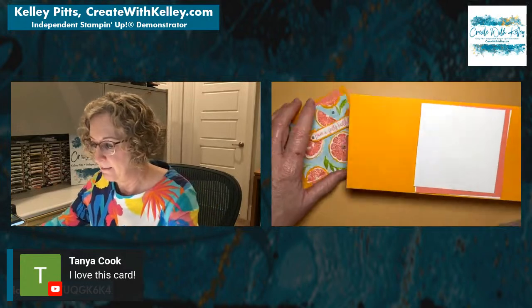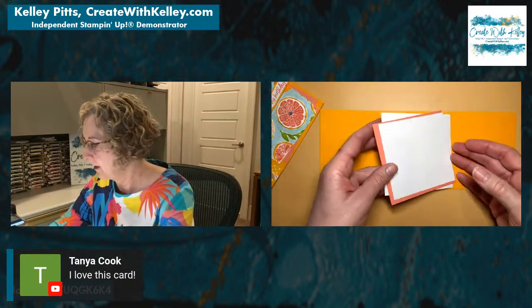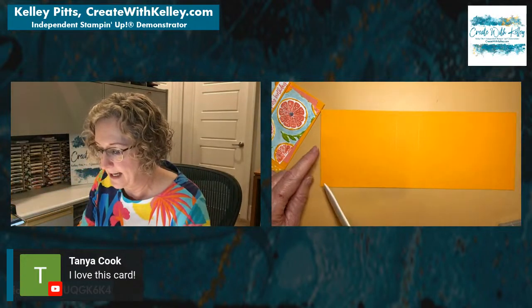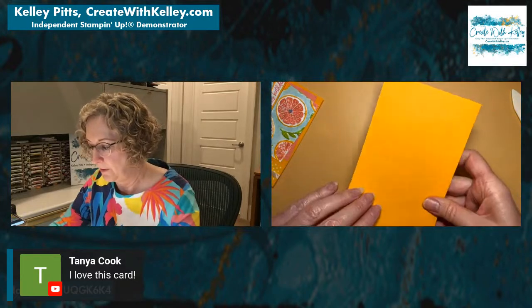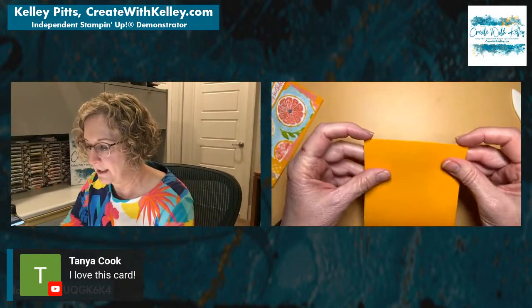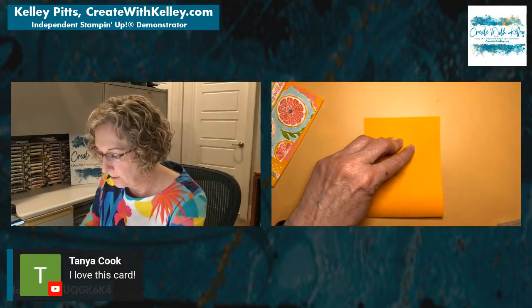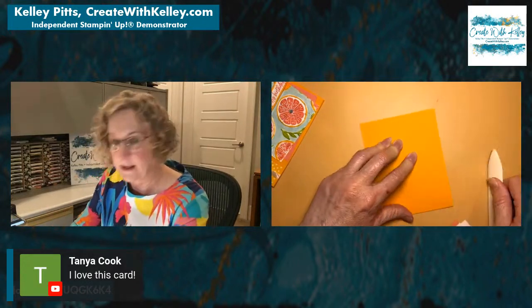I've got a mango melody cardstock here — it's four and a quarter by eleven, scored at four and a quarter and five and a half. We're just going to fold that in half, getting the ends together.